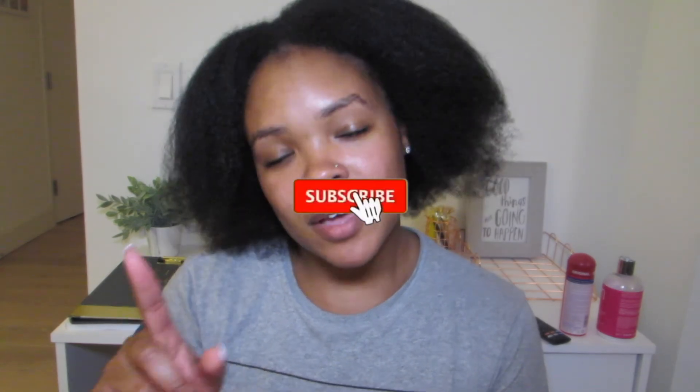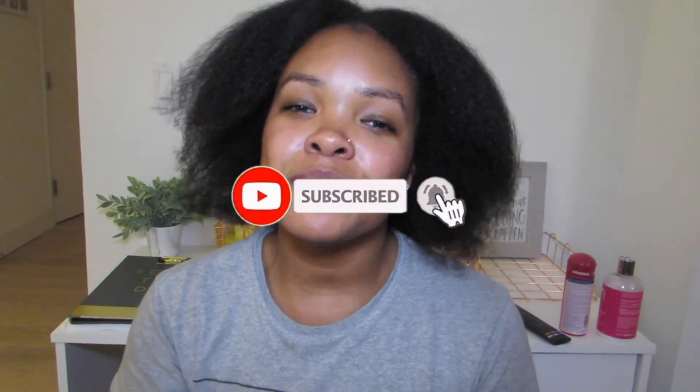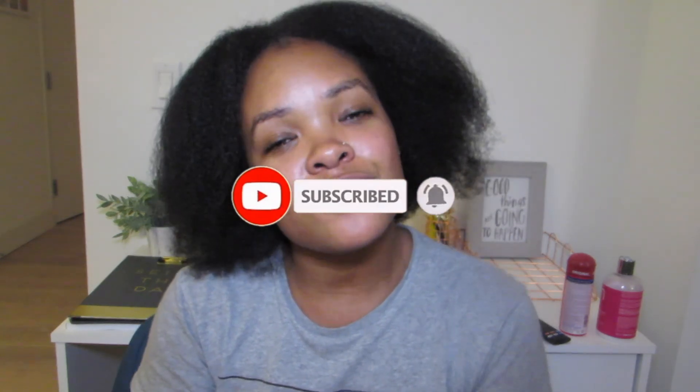I hope you guys enjoyed this. Comment below if you have tried this before and what your thoughts are. If you've never tried it, do you think you're going to give it a try now? Let me know, let's talk about it. If you are not subscribed, I really don't know what you're doing — I'm going to need you to hit that subscribe button. While you're there, make sure you hit that bell so you can be notified every time I make a new video. Make sure you give this video a thumbs up. I'll see y'all for the next one. Bye!